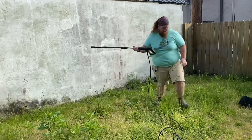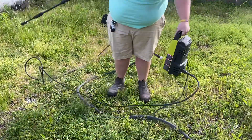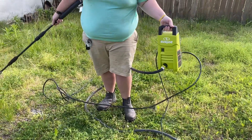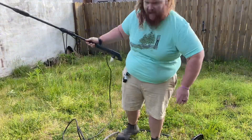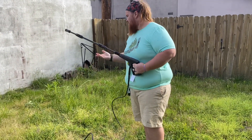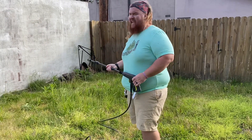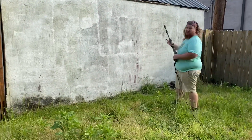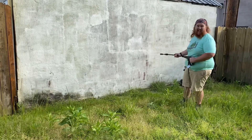We're using this little Sun Joe here. It weighs maybe seven pounds, maybe not even ten, and it's quiet — there's no motor running the whole time. Gas pressure washers have more power obviously, but they're just so loud and stinky. With this thing, you can have a conversation — somebody can say something and you can stop real quick, hear them, and then get right back at it.